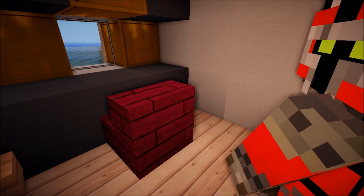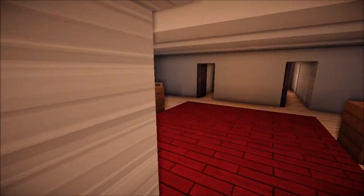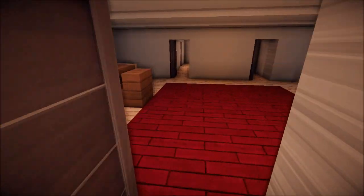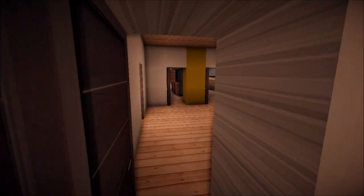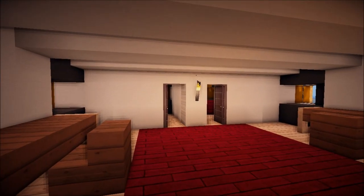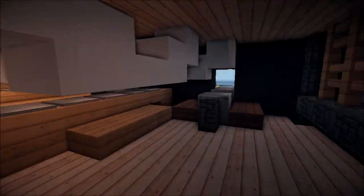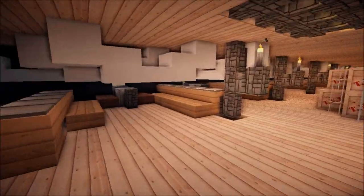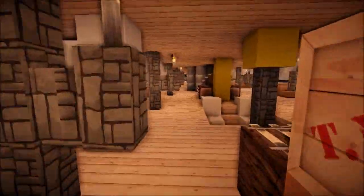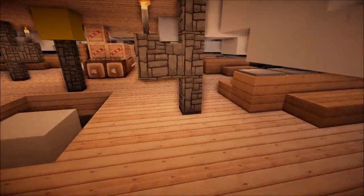This is so detailed and well made. Is that barrels in his room? Yeah, how fancy is this guy — bed and everything. Quartz is such an awesome addition to the game. I love quartz. Although clay will be coming in the next update, 1.6 — clay, we'll have carpet. How amazing will that be?